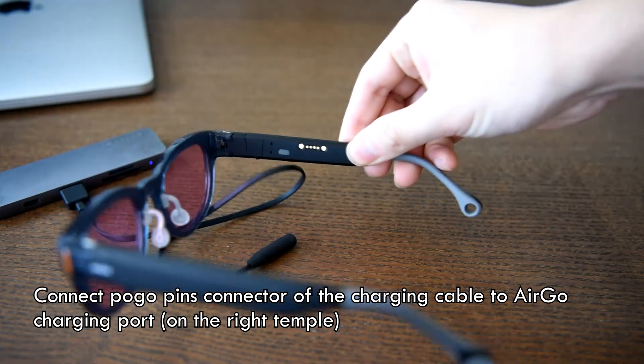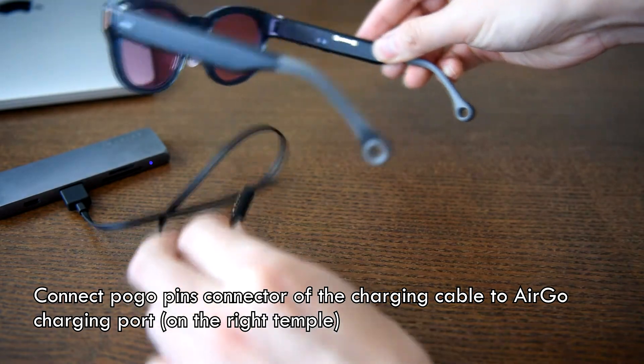To charge Ergo, connect the Pogo pin connector to the right temple.